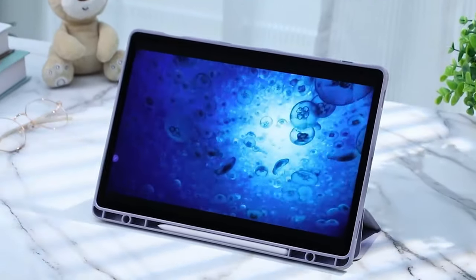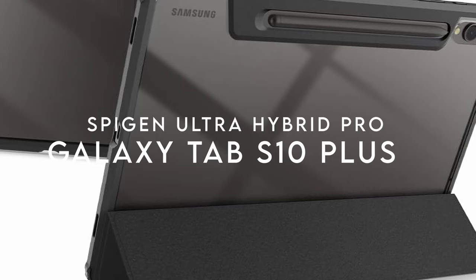So if you're after style, functionality and protection, the Finti Hybrid Slim is your go-to. On number 3, the Spigen Ultra Hybrid Pro.